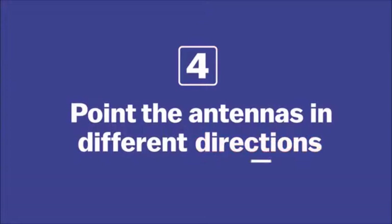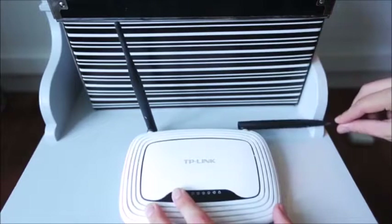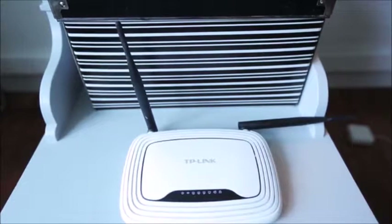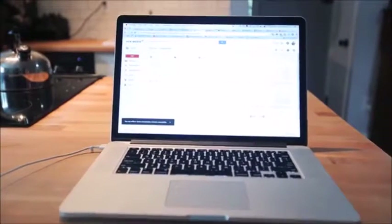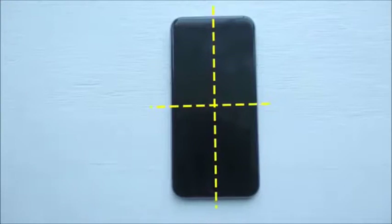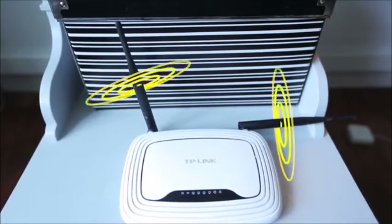Most routers have two antennas, and ideally you can position one of them vertically and one horizontally. Devices work best when their internal antenna is parallel with the router's antenna. Most antennas inside laptops are horizontal, but if you're using a mobile device or tablet it totally depends on how you're holding it, so having one horizontal and one vertical gives you the highest chance of a parallel match.